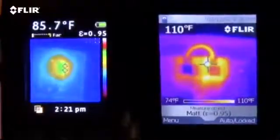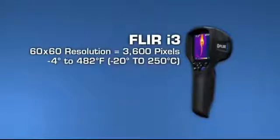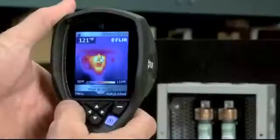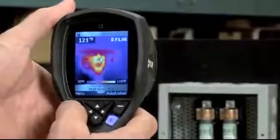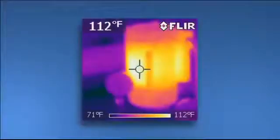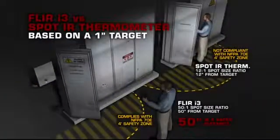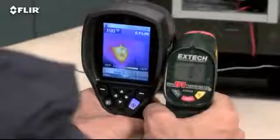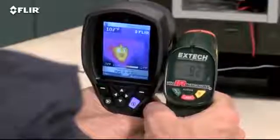See the difference? The i3's 60 by 60 thermal detector provides 3,600 measurement pixels in each image and it produces a recognizable thermal picture of the scene on the 2.8-inch LCD. You can see it shows you where the hotspot is right away. It also gives you a 50 to 1 spot size ratio so you can scan one-inch targets 50 inches away and get an accurate temperature. Compare that to a single spot IR thermometer with only one average reading at a time and no image at all to show you where to measure.